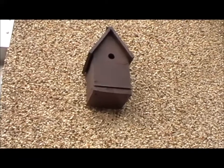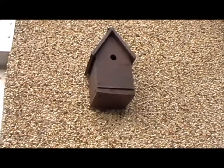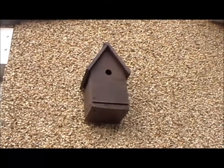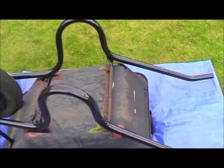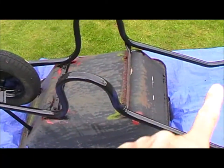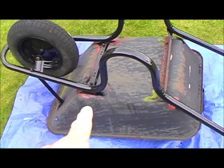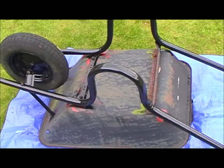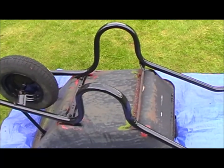The bird box is cleaned out and put back up, so I don't know if we might be in time to get something nesting in it. And I've managed to get a couple of coats of black metal paint onto the handlebar bits of the barrow. Tomorrow I'll turn it over — the inside of the body has quite a patch of rust that'll have to be done, but hopefully once that's all cleaned and repainted it'll be great.